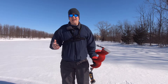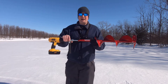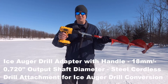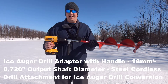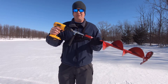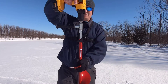So I had a hand auger, and with a simple purchase — about $25 on Amazon — I was able to upgrade it to a power auger using my existing power drill. So it's a great add-on when you're out ice fishing. If you're tired of hand drilling those holes but don't have money for an electric or gas-powered auger, or don't want to buy one of those expensive bits, just buy this add-on.